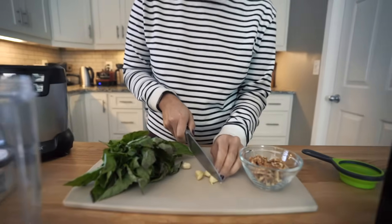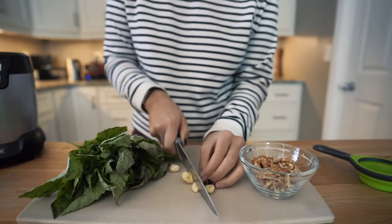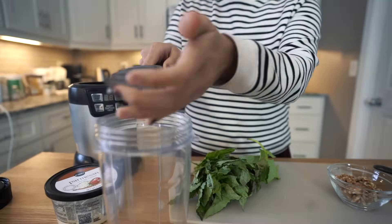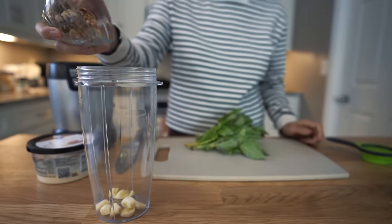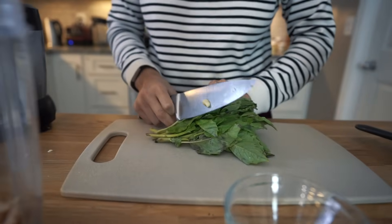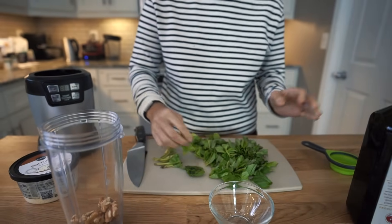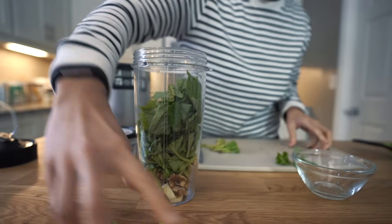We have three cloves of garlic — I'm not really gonna mince them because they will get minced in the blender. Pop those in. One third cup of walnuts, pop those in. Then about two cups of basil — I'm going to cut the stems off first. Basil smells so good, I always feel like I'm in Italy. Get that in there.